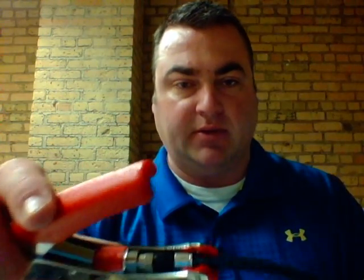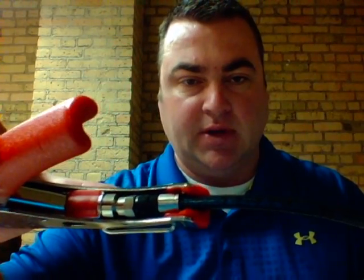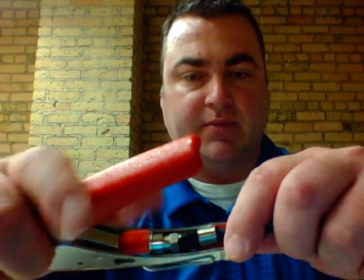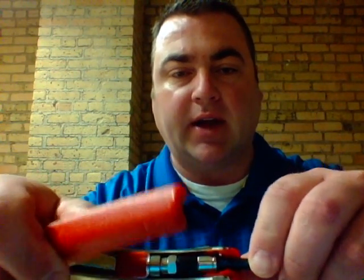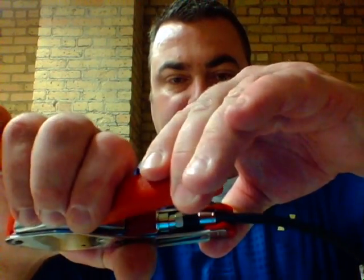Then drop it down into the collar. To show you that again: slip the top half into the die, make sure the bottom part of the connector is inside the collar, and compress it down.